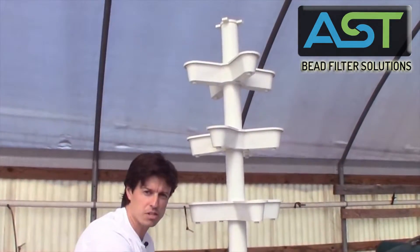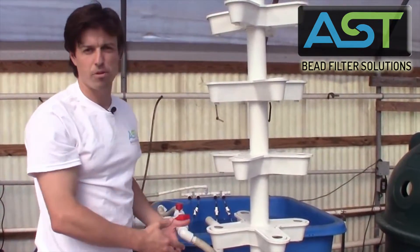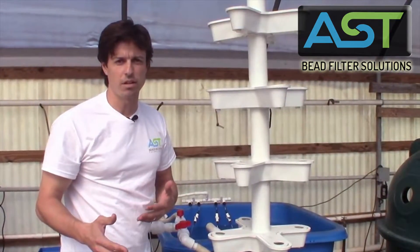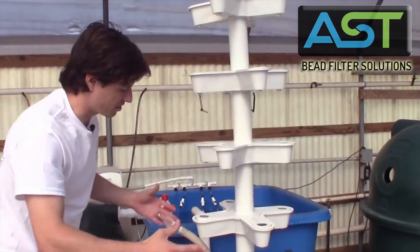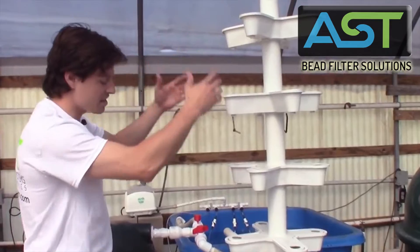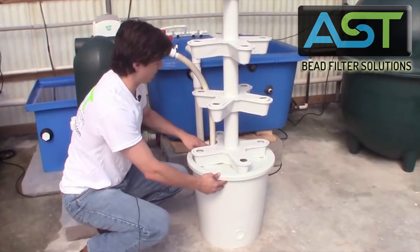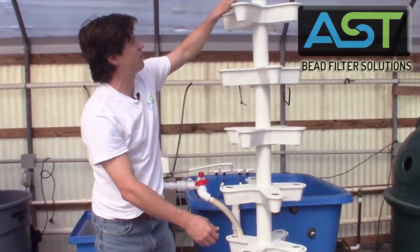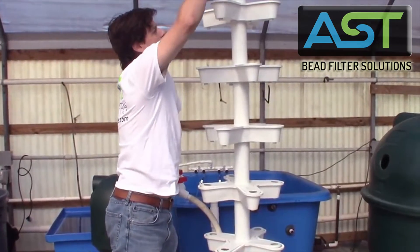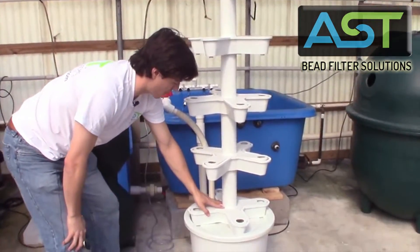This tower was donated to us by Aquaponics Thailand by Bob White. He's a distributor of ours in Thailand and we're evaluating it. Basically, it's a nice neat tower that has a reservoir in the bottom, with a very small pump pumping water up through the center, filling up all of these trays and then falling back down.